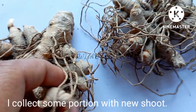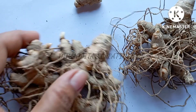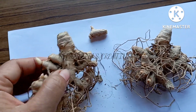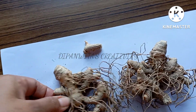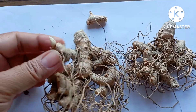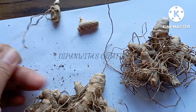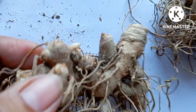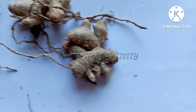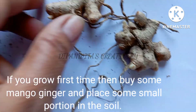I collect some portion with new shoots. If you are growing for the first time, then buy some mango ginger and place a small portion in the soil.